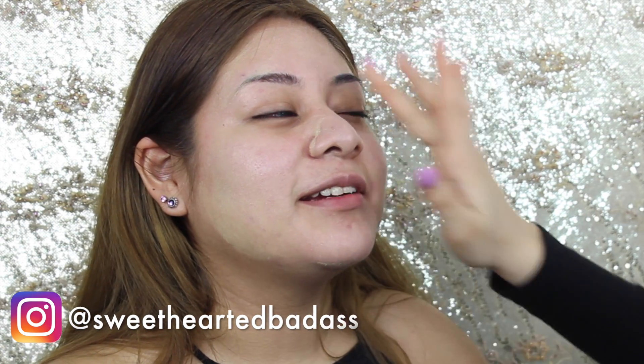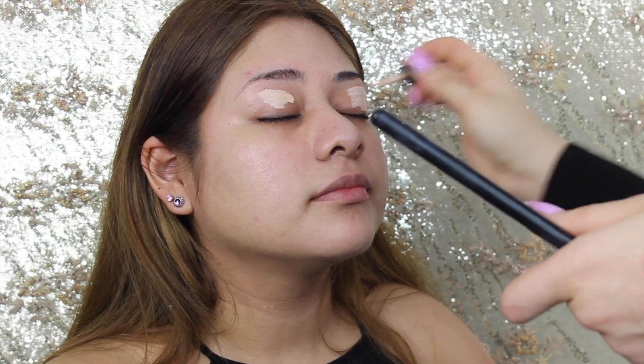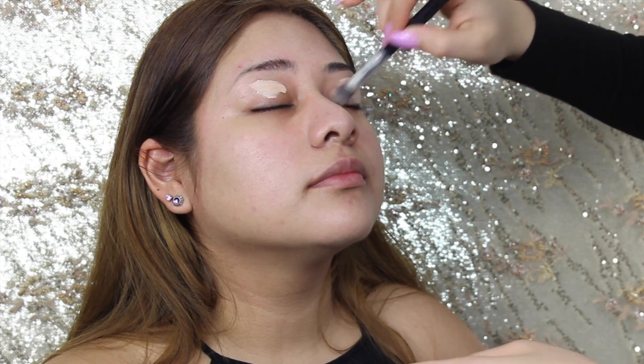Once the primer is all done I'm going to also prime her eyelids using the Stay Don't Stray in the color Light, and I'm using a brush to work that on her lids.